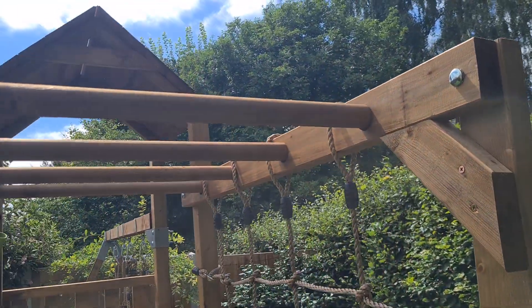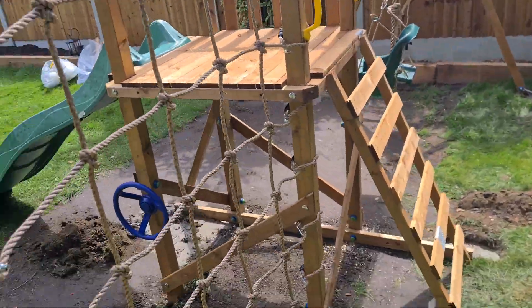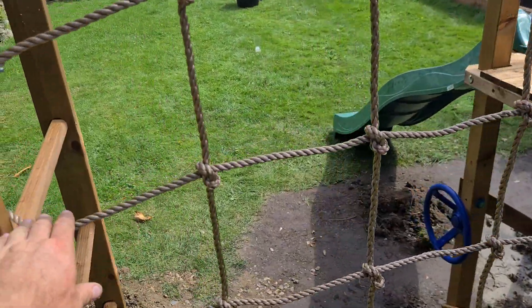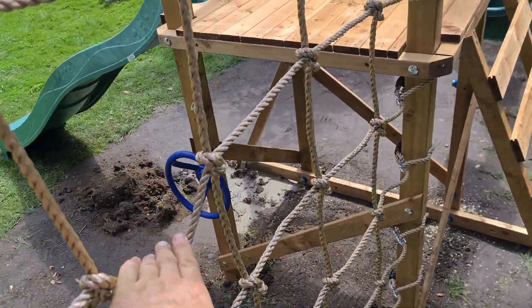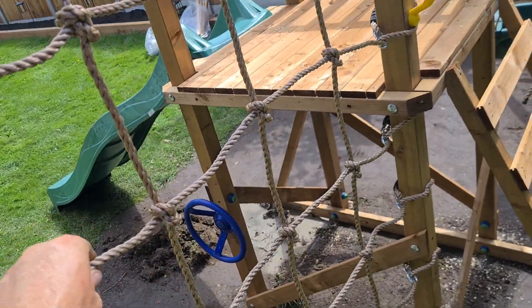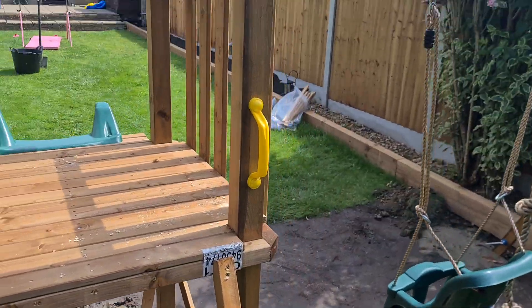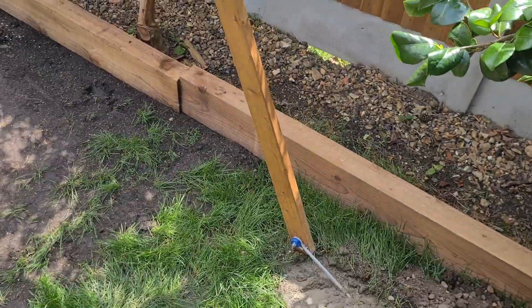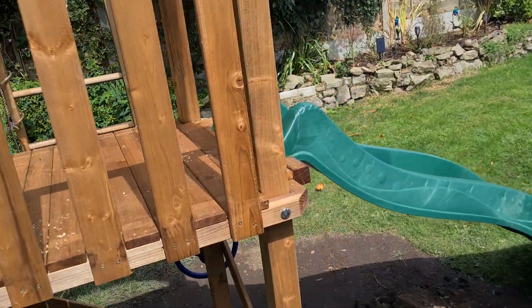Wooden dowel and steel — so you're going to get that rot issue. Cargo net is fine, it's got some screws on the end with a washer on it, but you're going to find again that these start sagging. Even already — as soon as the kids actually start playing on it it's going to start moving. But for the price of the unit and what they're trying to do, it's not so bad really. It's all concreted in, just need to leave it three or four days and then get ready to play.